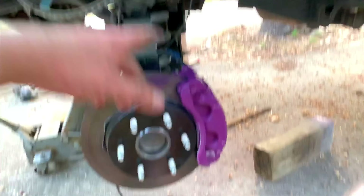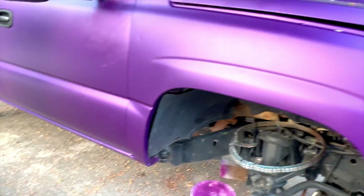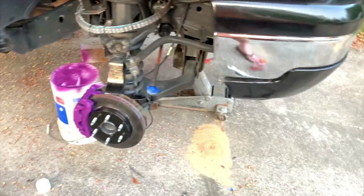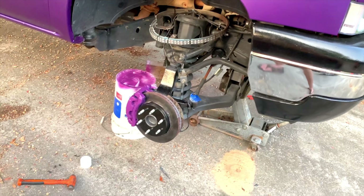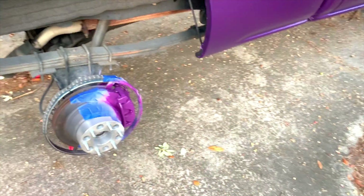I'm going to get the other side back together. This is the clear we're going to be using — it's a satin clear. I didn't want gloss because the truck is matte, so a gloss clear would be pointless. We're going to clear all four calipers. Everything that's taped up I'll leave taped, but any clear that gets on stuff isn't going to hurt anything.